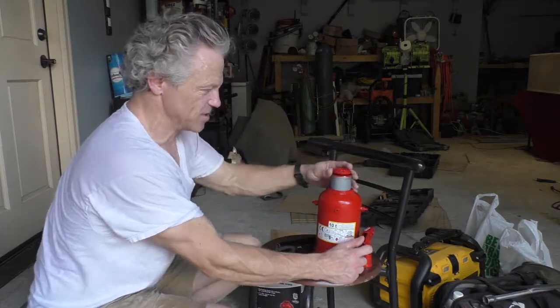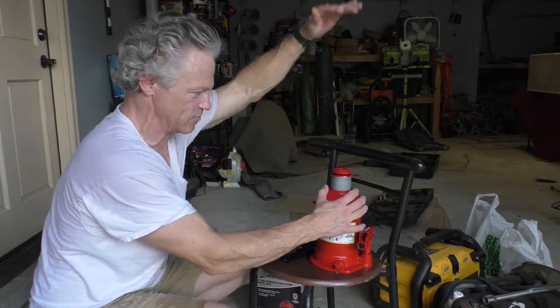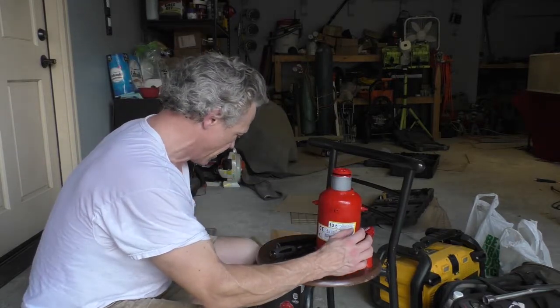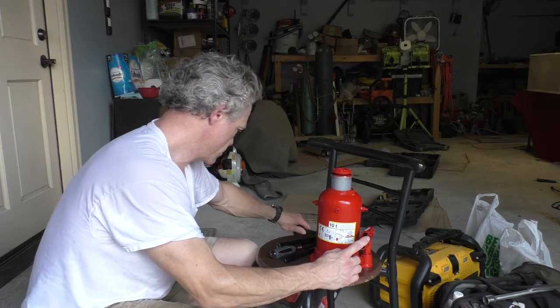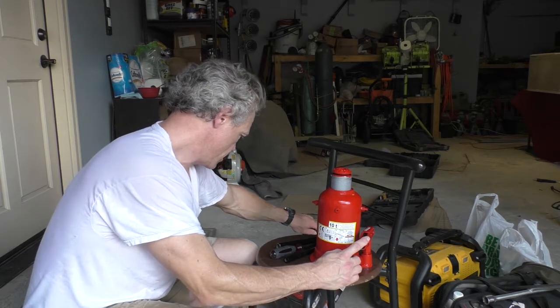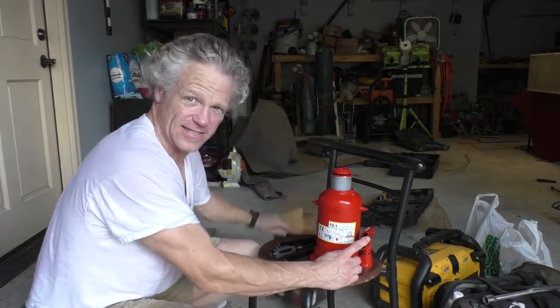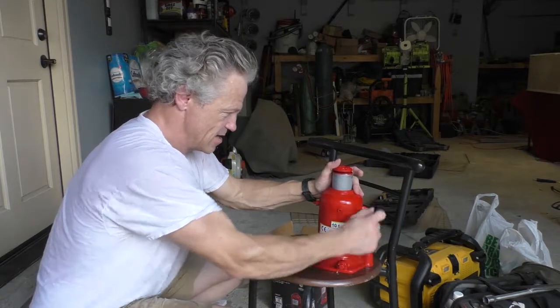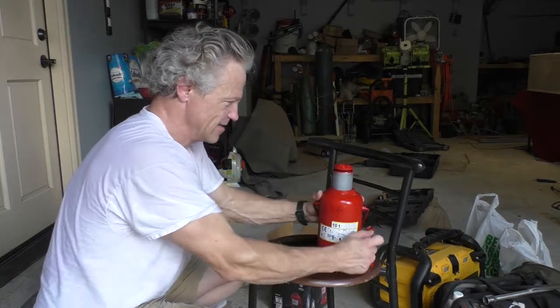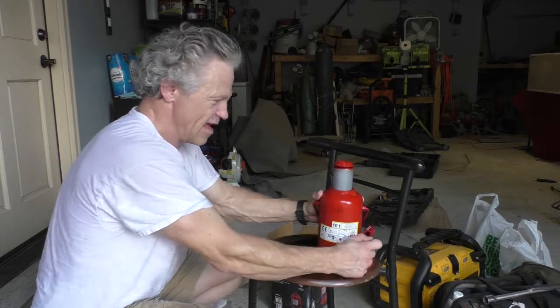This thing is a two-stage, which means this one comes up first and then the center one comes up — this thing goes up very high. It has a 23 and 5/8 inch raise distance, so that's gonna be nice.